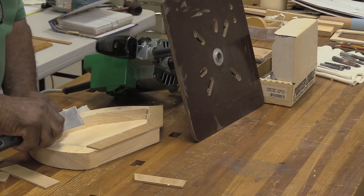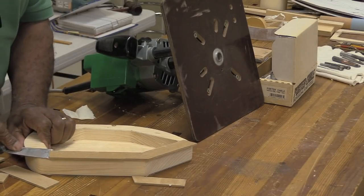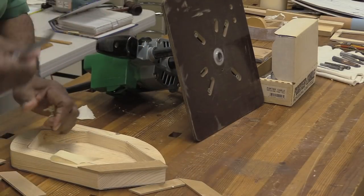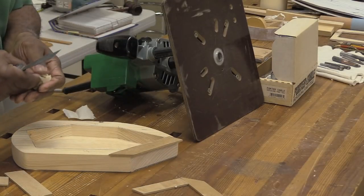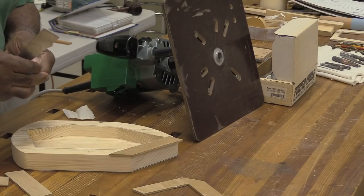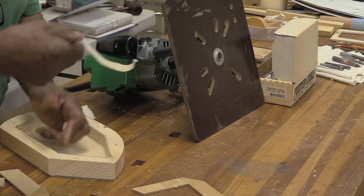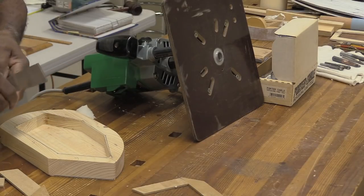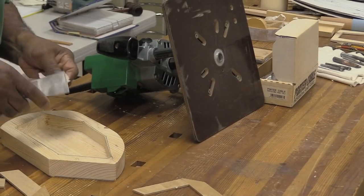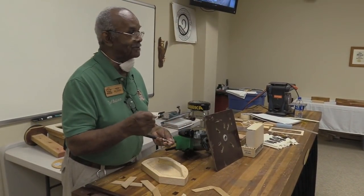I'm very safety conscious — it's scary sometimes, but I try to be. My first aid kit in my shop consists of band-aids, masking tape, and some gauze. I try not to ever do anything in my shop that's going to cause me to need anything other than that. I don't want to have to put body parts somewhere — that's the kind of stuff I practice. If you keep that in mind before you do anything, you'll be a lot happier after years and years of doing woodworking.